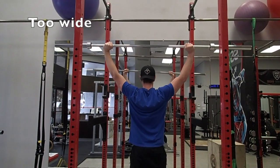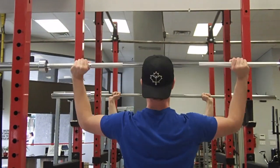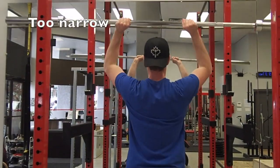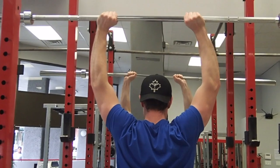When you're choosing the grip width, you don't want to be too far apart nor too close. I would recommend starting with a grip that is slightly wider than your shoulders and fine-tuning your way to find the most comfortable position for your shoulders.